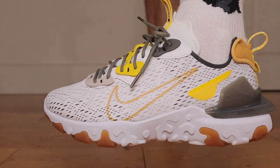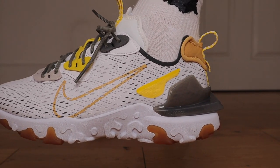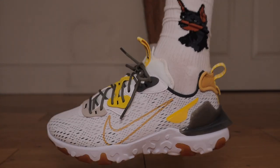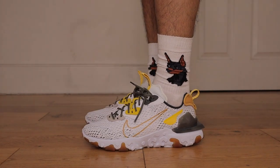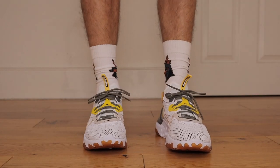Going around this sneaker, the mesh material on the upper in comparison to the Element 55s is a lot more breathable and also has a lot more structure. In my opinion the Visions do look better. The oversized swoosh on the medial and lateral side is a nice touch.